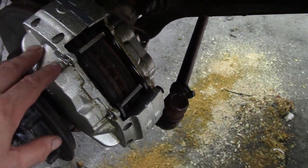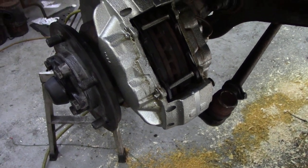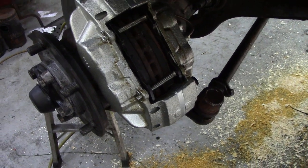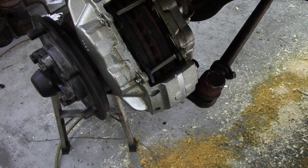These are Defender brakes with Ferodo pads in, and they are off the 110 with the ventilated discs. Puma, TD5 — they're all the same.